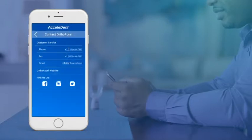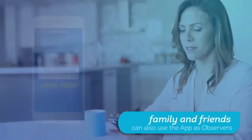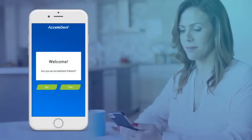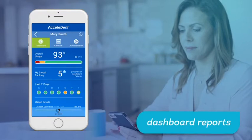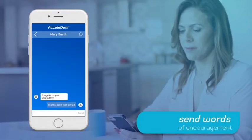Contact information for customer service is located in your app under Support, within Accelident packaging, or on your charging case label. Not only can patients use the Accelident App, but family and friends can also use the app as observers to support your accelerated orthodontic treatment process. Observers need to register to use the app and be granted permission by the patient to view dashboard reports, achievements, and send words of encouragement from within the Accelident App.